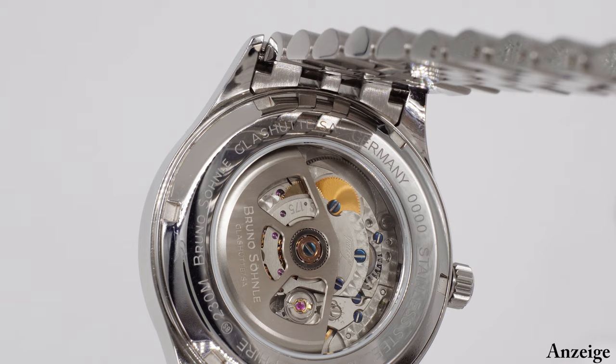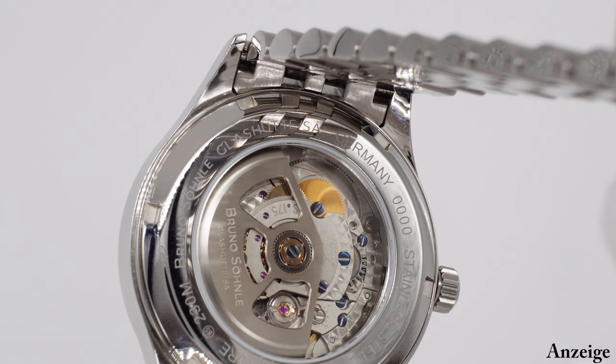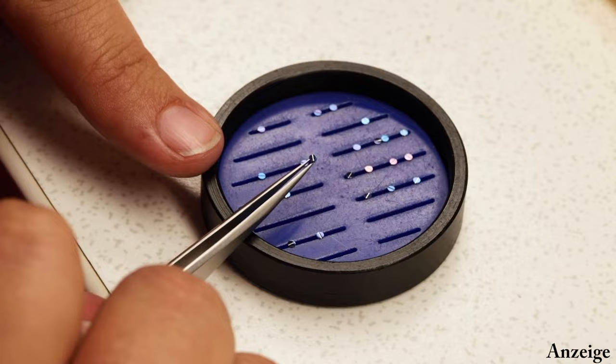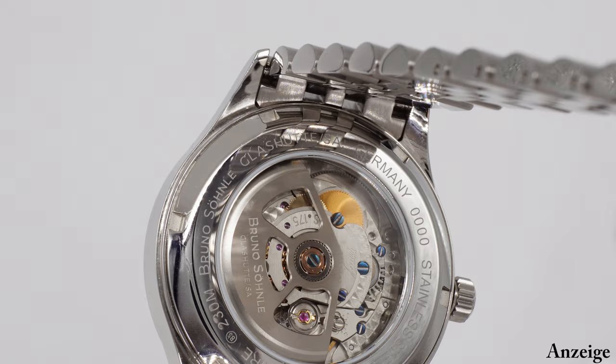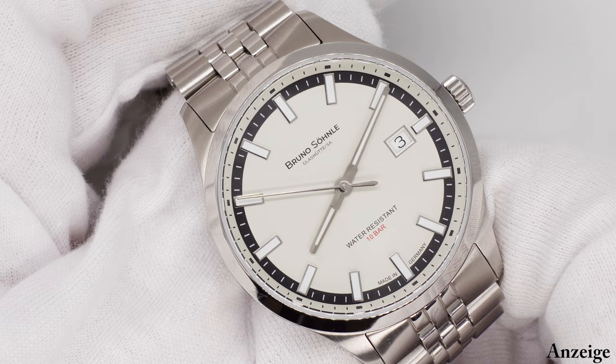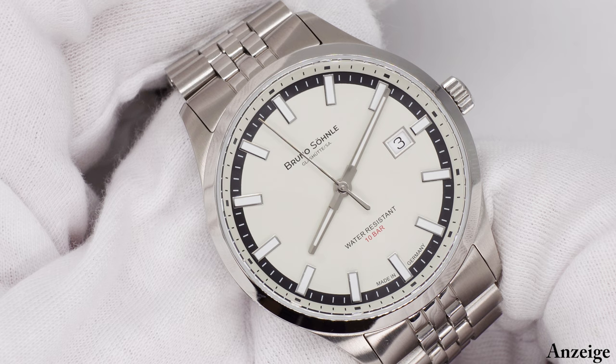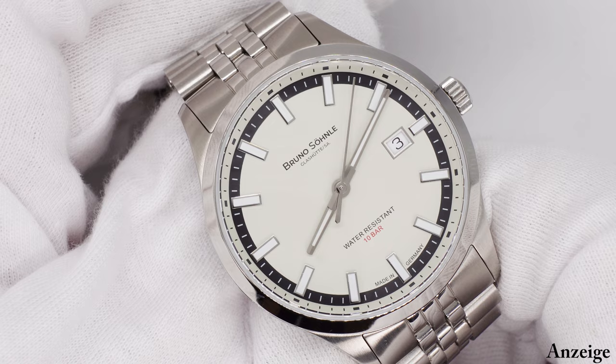Zuerst wird die Perlage angebracht, anschließend werden die Komponenten in der Galvanik vernickelt. Zusätzlich gibt es einen eigenen Rotor, der in-house gefertigt wird. Die Montage des Werkes geschieht mit thermisch gebläuten Schrauben: Die Schraubenköpfe werden zunächst abgeschliffen, dann thermisch gebläut und anschließend aussortiert – da steckt also jede Menge Arbeit drin. Verbaut ist kratzfestes Saphirglas von innen entspiegelt, die Uhr ist wasserdicht bis 10 bar dank verschraubtem Boden und verschraubter Krone. Der Preis beträgt 1490 Euro, einheitlich für alle Zifferblattvarianten.